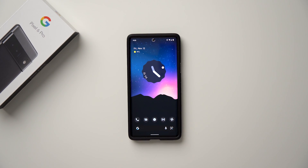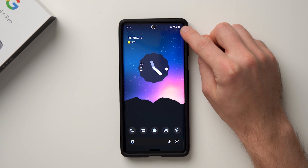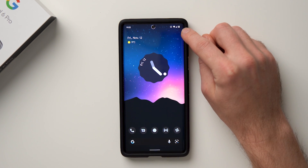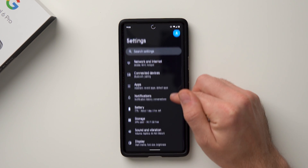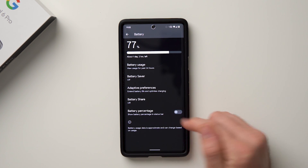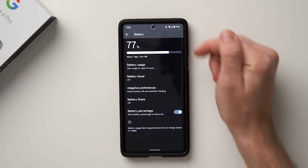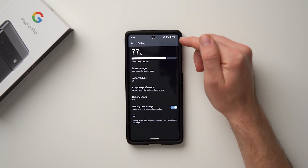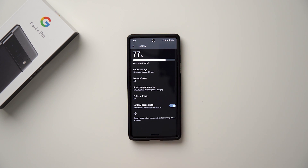Next, we're going to add a battery percentage indicator, because right now it just shows the battery icon without the actual percentage. Go to Settings, then Battery, and scroll down to Battery Percentage — toggle that on and you can see the percentage pops up at the top. We're at 77%. I really like this feature because I want to quickly glance up and see how much battery I have.